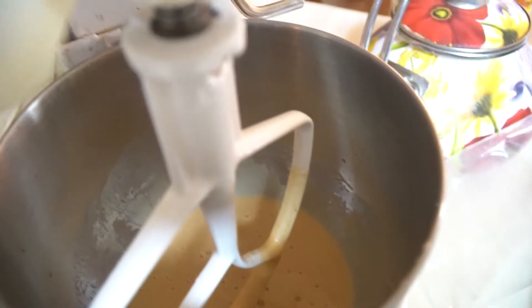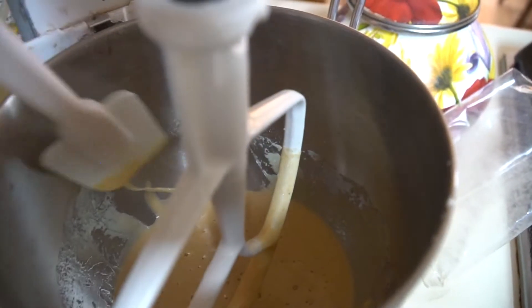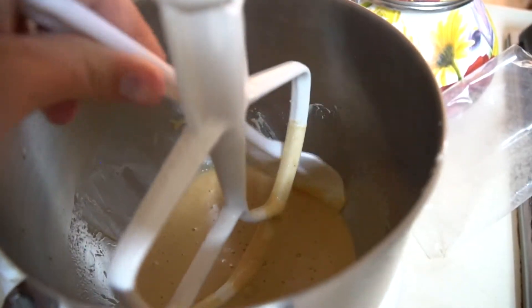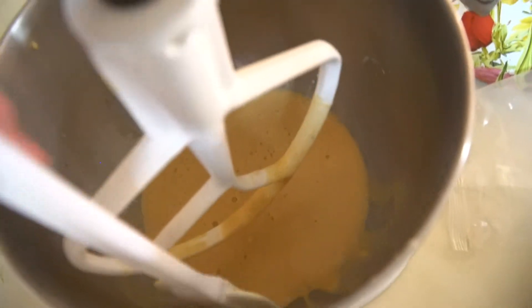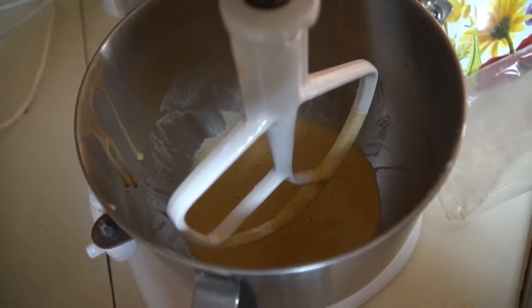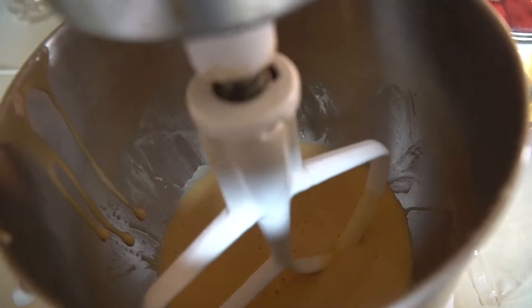As you've seen me do many times when I've done any sort of cake baking involving a mixer, I always like to scrape down the sides of the bowl so I make sure all of the ingredients are mixed in well. So now with that done, I'll turn it on one more time to make sure everything is thoroughly mixed.